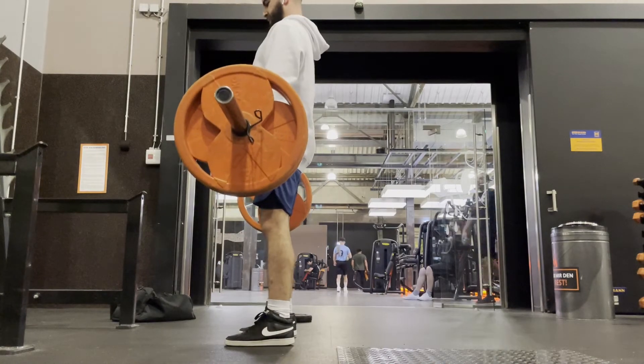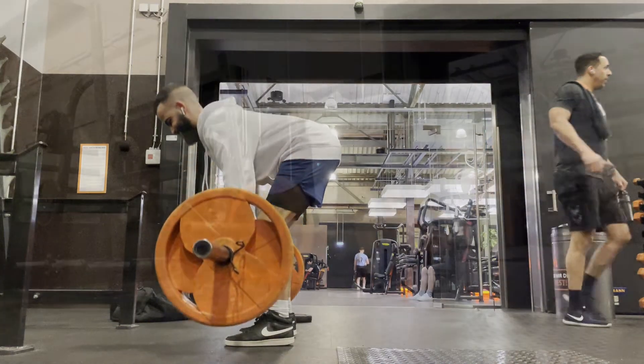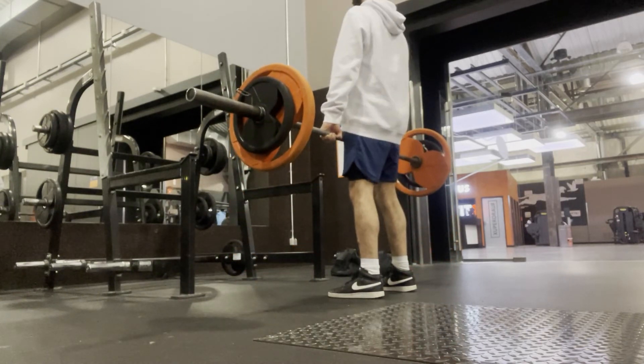That's pretty much everything you need to know about the basics of the deadlift. Just remember to use a weight that you're actually comfortable with. If you still have any questions regarding the deadlift, make sure you write it down in the comment section below. I'll see you in the next video — thanks for watching.